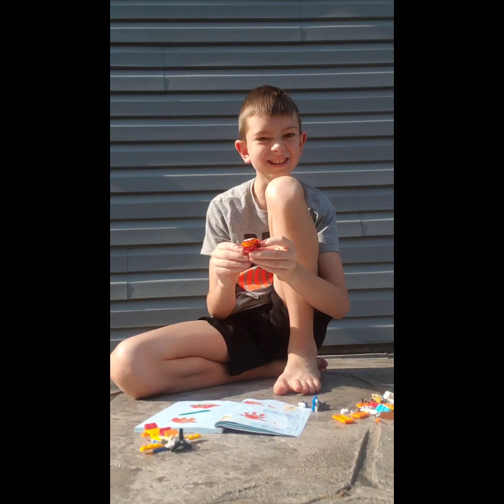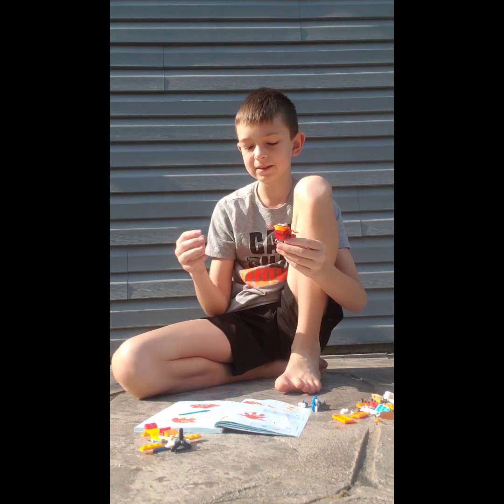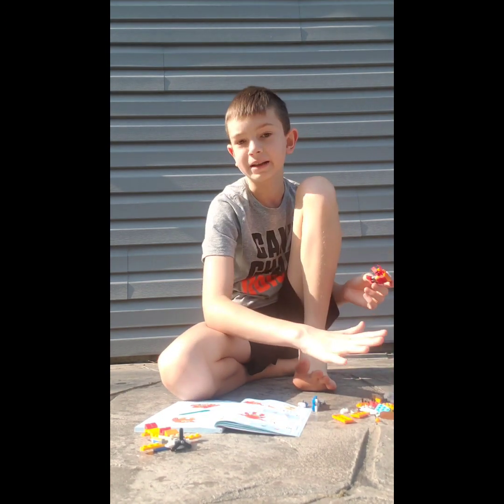Yeah, that was really easy. That was fun too. It was way better having the pieces over here than having to search through a million pieces.